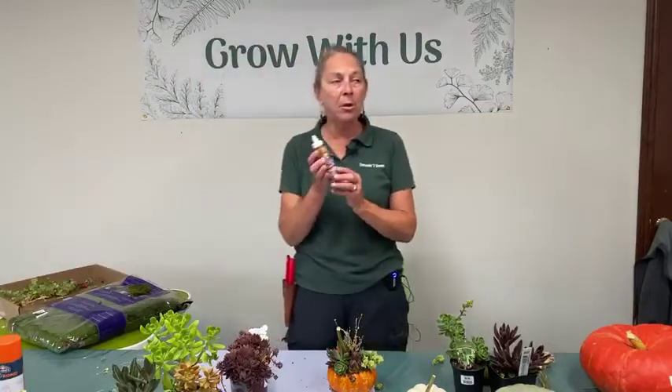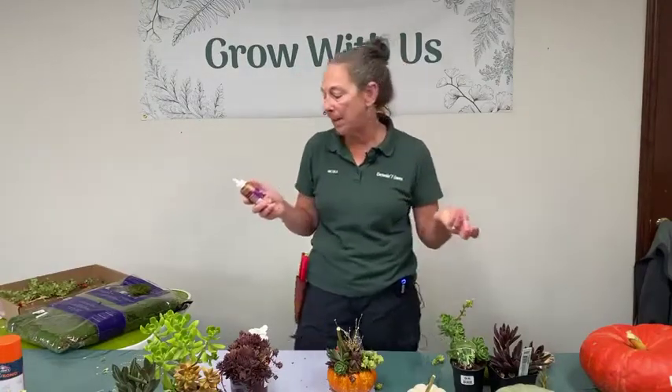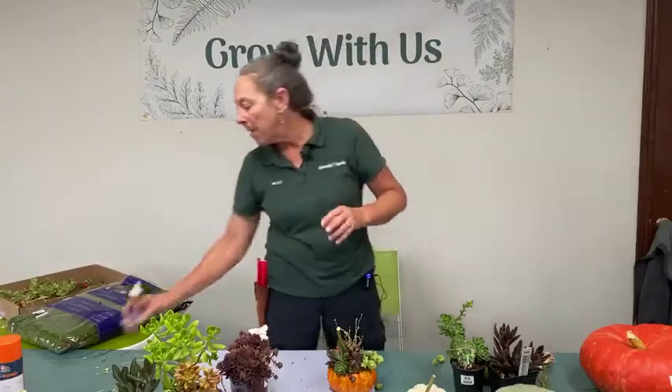Pumpkins can be almost any size. You'll also need glue. I've seen this project done with hot glue, which works fine, but I prefer to use Eileen's craft glue, available at craft stores like Joann's. It's white when you squeeze it out of the bottle, dries clear, and is water-soluble so it cleans up easily. This is what we use to glue the succulents onto the pumpkin.